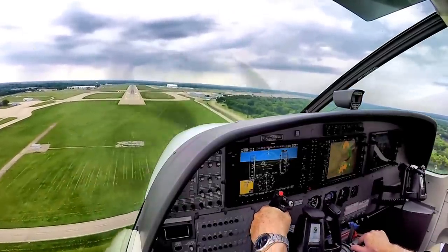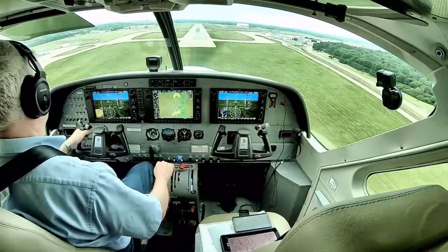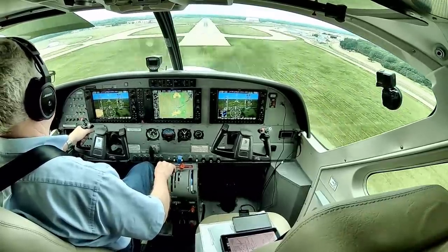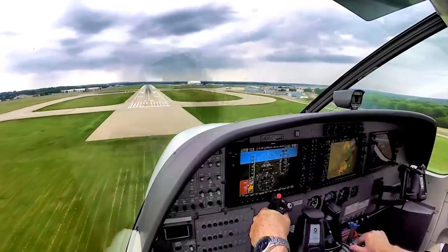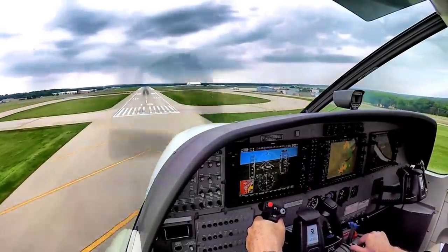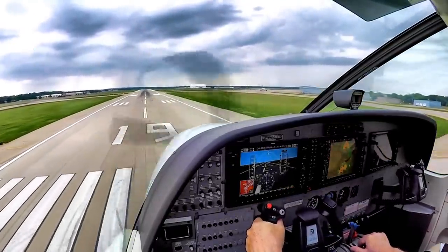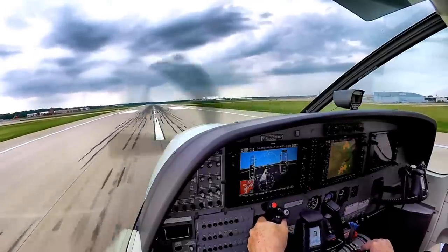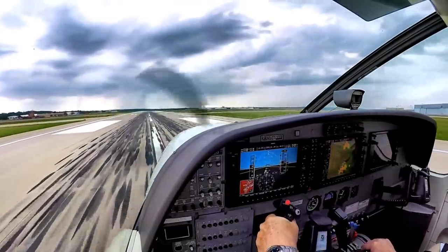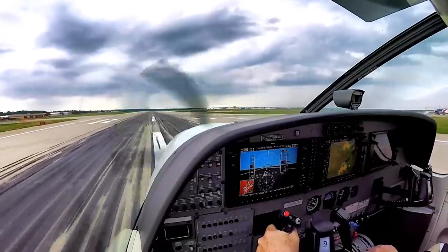Autopilot disengaged. Approximately 85 knots. Looking good. A little wind from the right. Start easing back — as the top goes flat, you need to anticipate. Definitely slow. There we go, we're here.